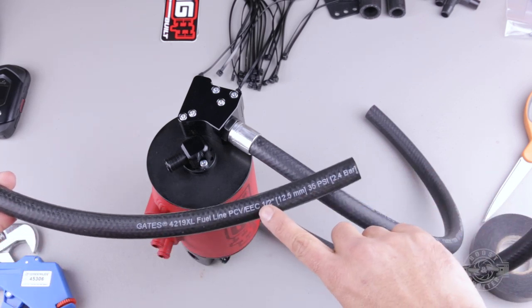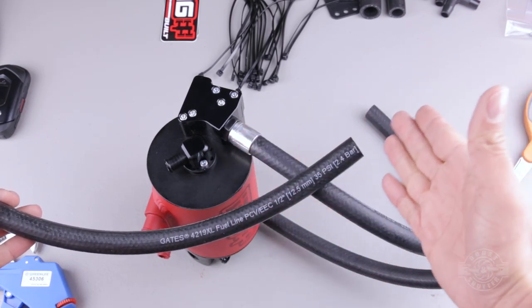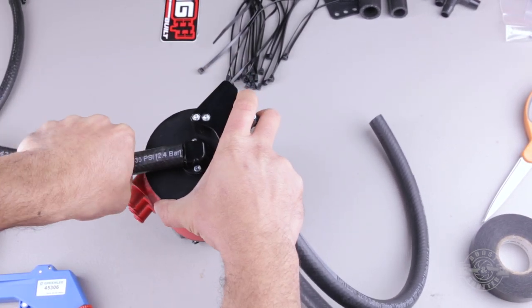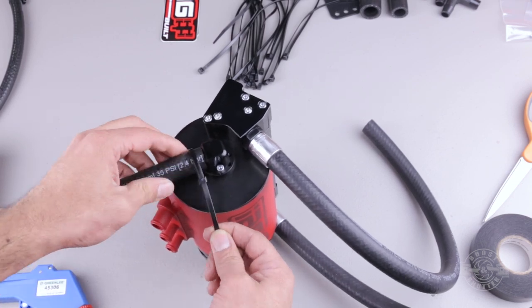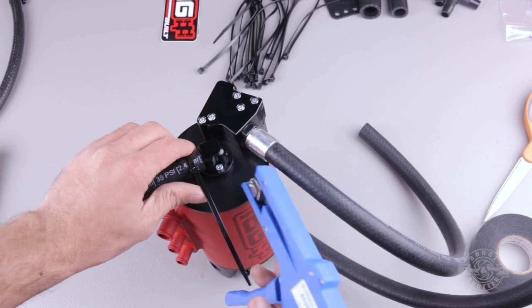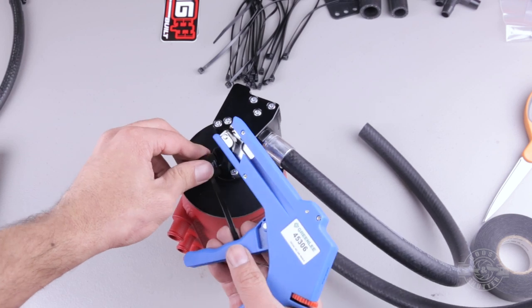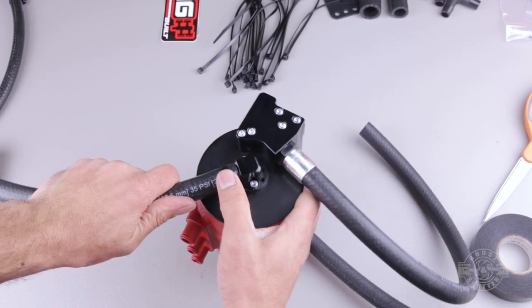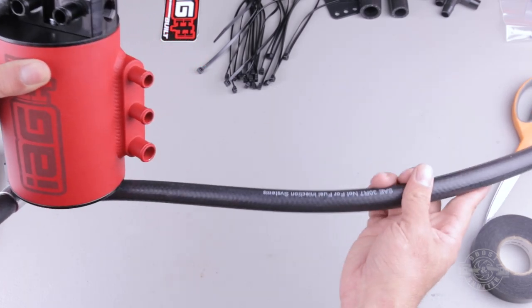Grab the 26-inch drain hose — it's a half-inch internal diameter hose, stamped with '1/2 inch' right on it. Push it onto the drain port all the way back until there's no gap, then secure it with one of the included zip ties. Make certain the zip tie is within the barb right in the middle. Knowing this drain hose will ultimately run toward the front of the car, rotate it so the natural bend of the hose faces forward.